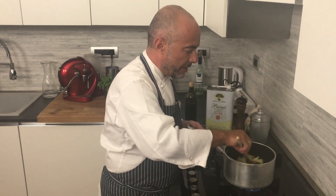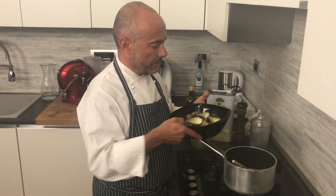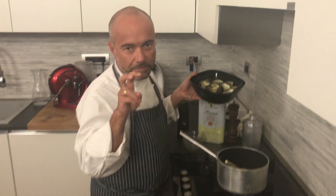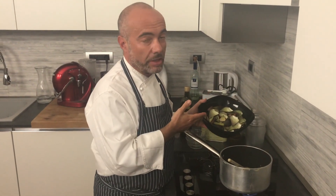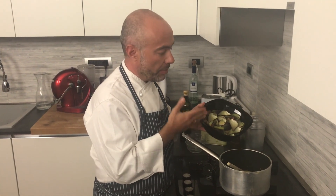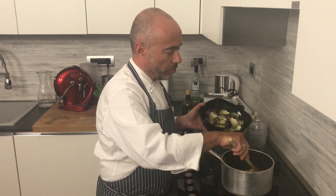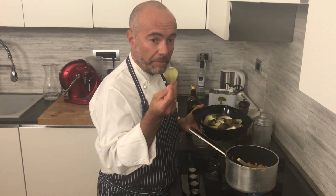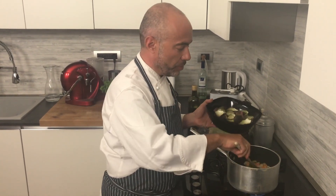So, the idea: starting from garbage, because usually we're going to put this in the garbage. But now we're going to do a soup, because when we buy artichoke, we pay also for this — not just for the heart.